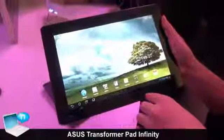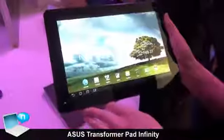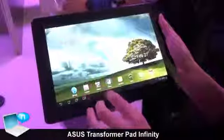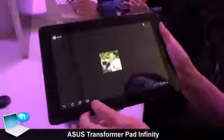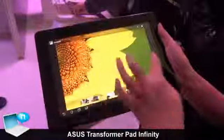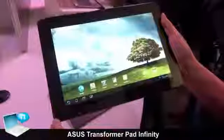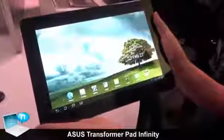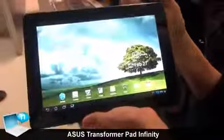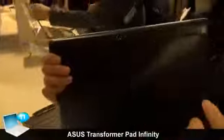It's the 700 series ASUS Transformer Pad, and its resolution is Full HD, so you can see the photo quality is high. It has an 8-megapixel rear camera and a 2-megapixel front camera.